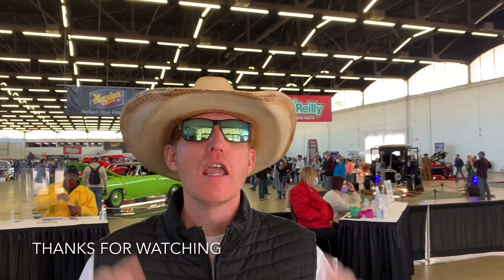We had an awesome time at the Hot Rod Show today. We got some really cool interviews and got to meet some really cool car enthusiasts — it was a blast. So I recommend if you're sitting around the house with cabin fever, let's get out, social distance, wear that mask, whatever you need to do, but let's start enjoying cars again. I'll see you on the next video. Thanks for watching!